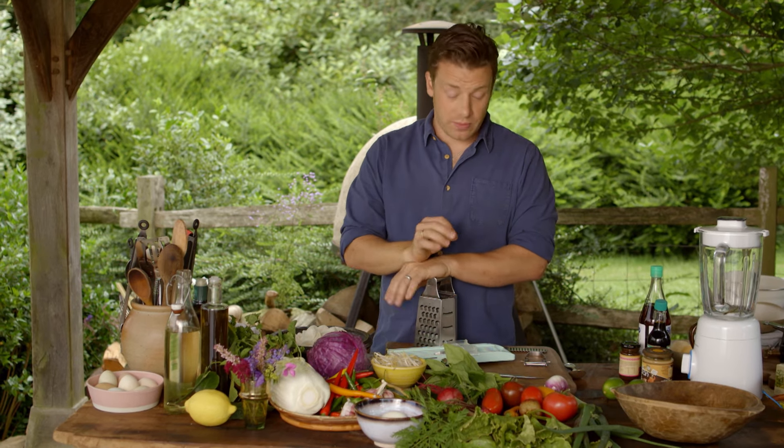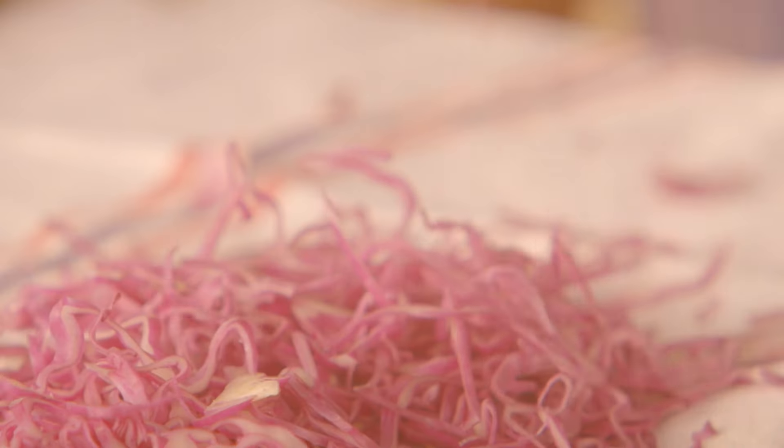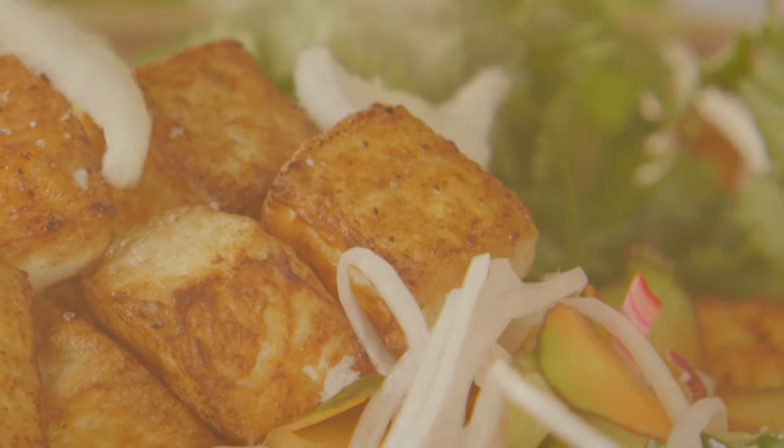I'm going to make Gado Gado, which is basically a supercharged salad. Originally from Indonesia, Gado Gado is a street food favourite.